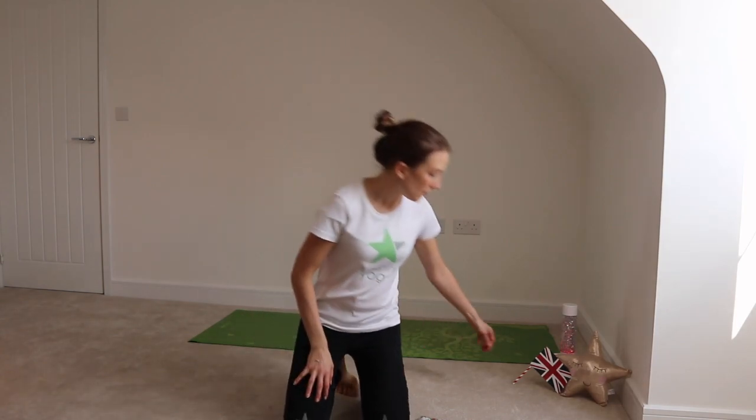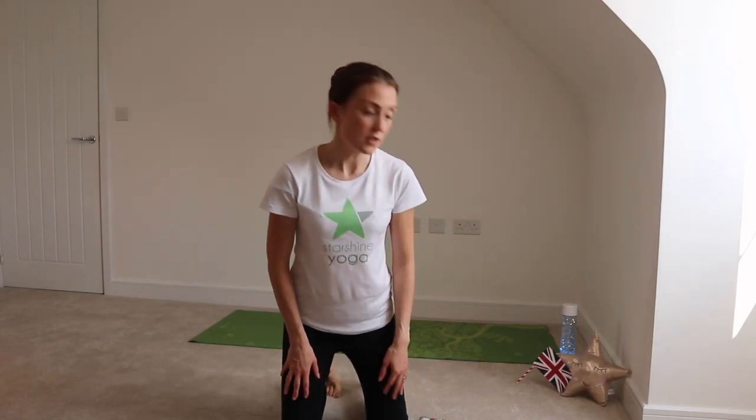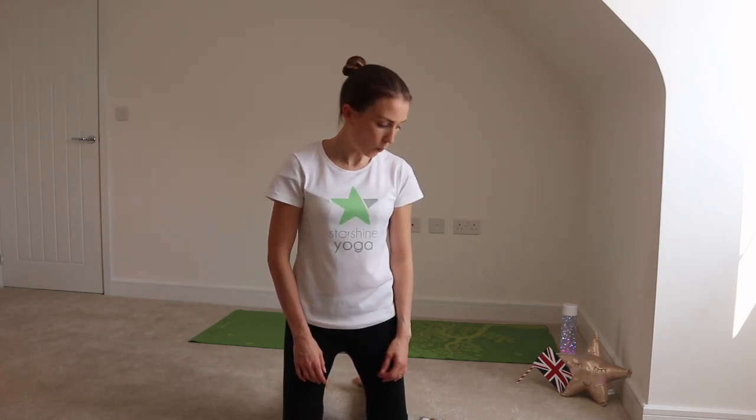Hi guys, welcome to our latest installment of our Starshine Yoga online sessions. I hope you're well and staying safe. You can see I've got our UK flag in the studio today because this week we celebrated VE Day with a socially distanced street party with our neighbours. We've been celebrating 75 years since the end of the Second World War.